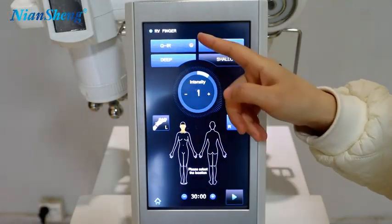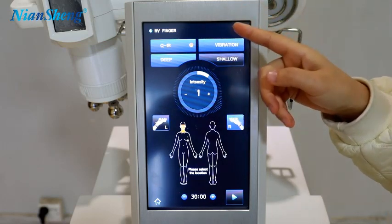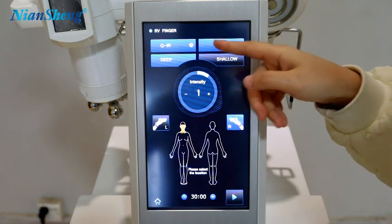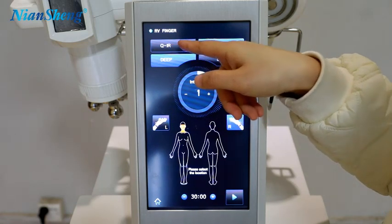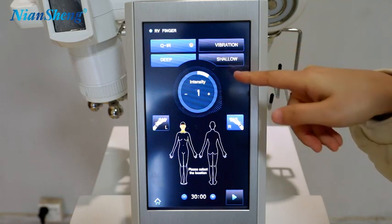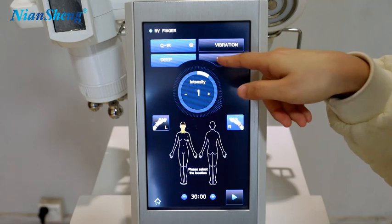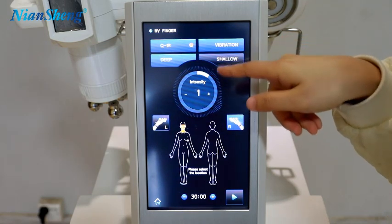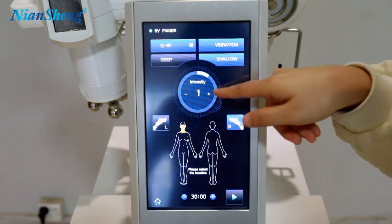This one is the voltage mode. You can feel the temperature — you can feel heat when you do the treatment. This is the light; you can turn it on or off. And this is the vibration, and the depth, and the shadow. You can choose the shadow, and this is the intensity.